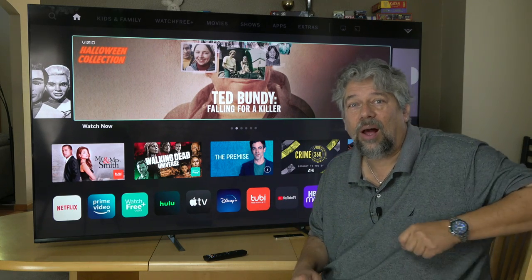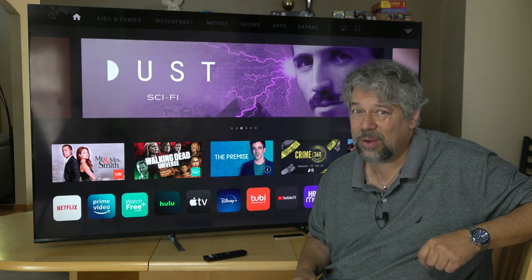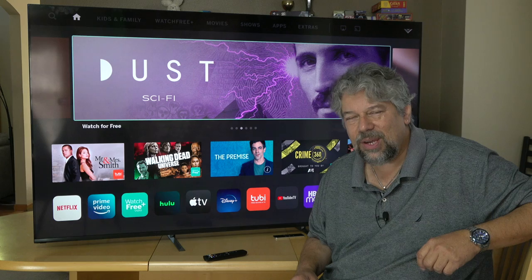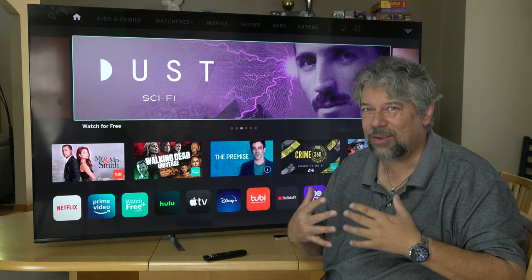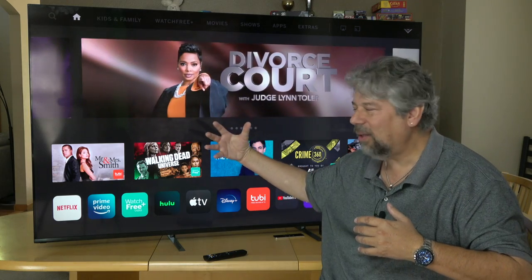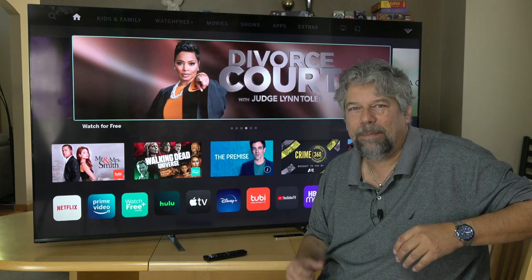This features Ultra HD 3840 by 2160 at 120Hz with Dolby Vision and HDR10+. Both of those are the latest and greatest in color technologies that give you the best picture you can. It also has built-in Bluetooth.